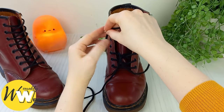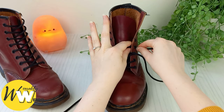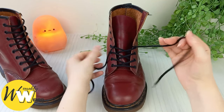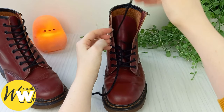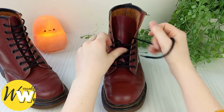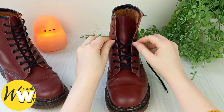Bring this one over into the next eyelet up, then this one over here. We always want to make sure we're crossing the laces in the correct way so it looks nice and neat all the way up. Bring this one over into the next eyelet up on the left, then switch back — this lace end up into the next eyelet up on the right.